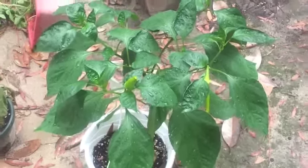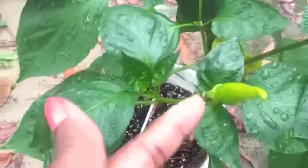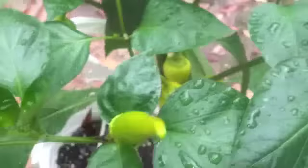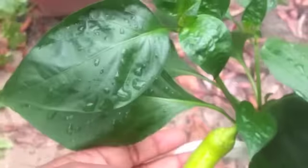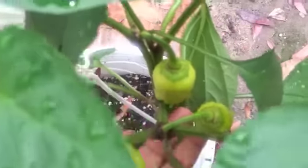Look at this pepper — it is beautiful. Let's see how many peppers I have. I've got one, two, three, four. Do peppers get blossom end rot? Because look at this. I don't want to bend it too far because I don't want it to break. Yeah, that's four.